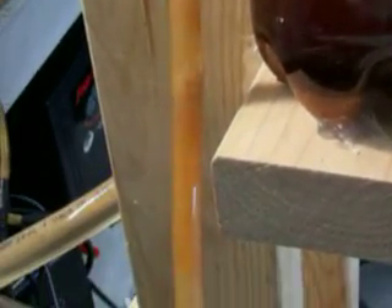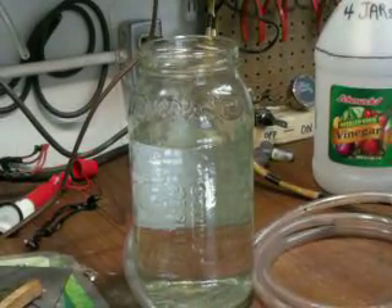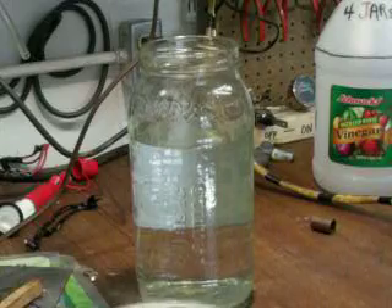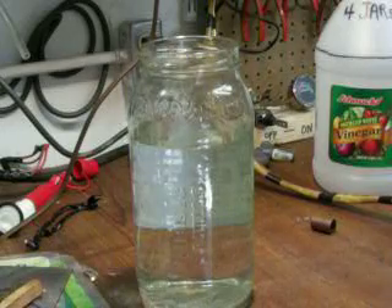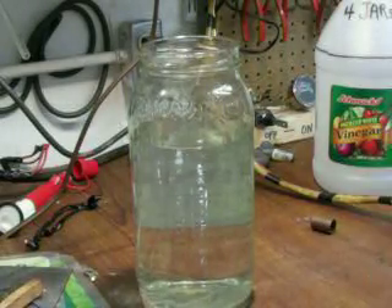The 3/8 line is okay, which I've been running, but nothing like the big line. Now when you come over here, she's steadily pushing it out. I've got my little jug of water and I'm going to go ahead and hook this up to the discharge line, and I'll show you what kind of pressure I got.